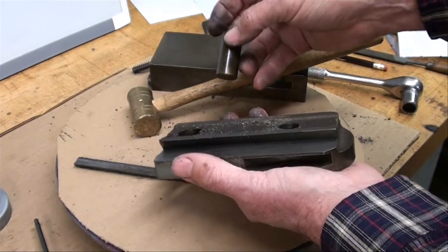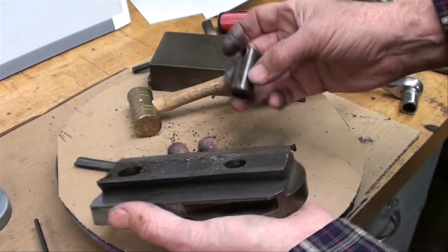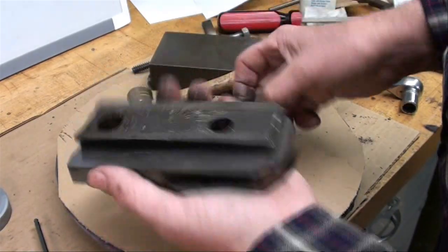Now I'm going to clean everything up and then start reassembling it and oiling it real nice. We don't want even one chip on it — that's going to take me several minutes outside.